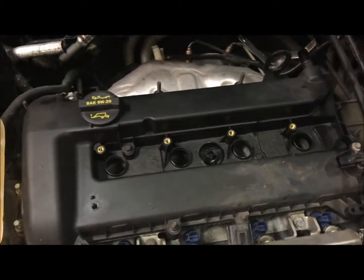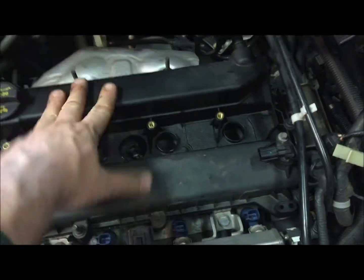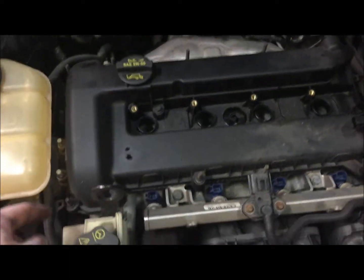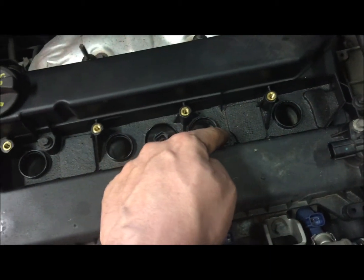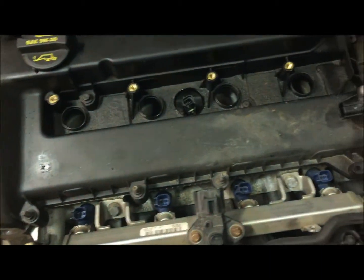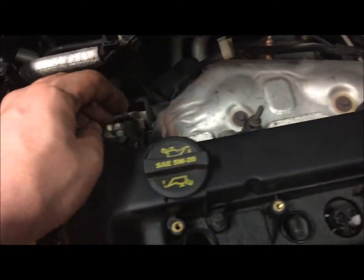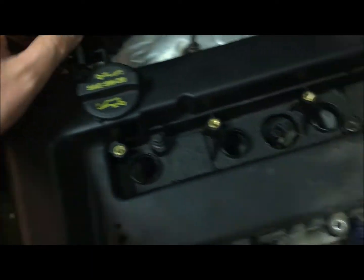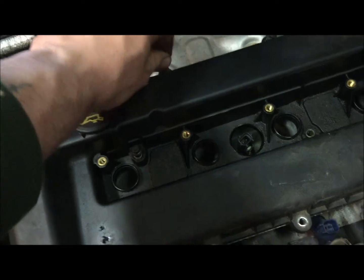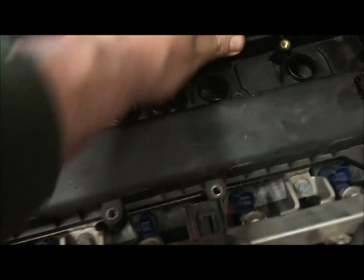It seemed pretty easy, got it out of the way. I have complete access to the valve cover now, so I'm gonna start taking out all these bolts - there's a bunch of them. I'm not sure exactly how this comes apart; I'm just learning as I go. I got them all unbolted and I noticed some of them don't come out - they're completely unscrewed but they seem to be stuck in there.